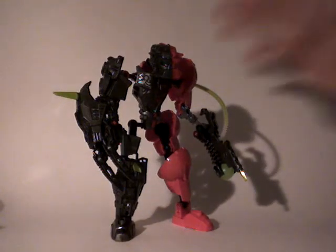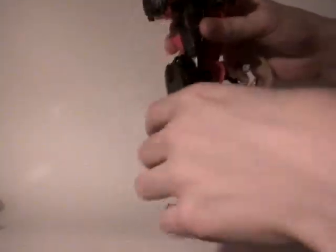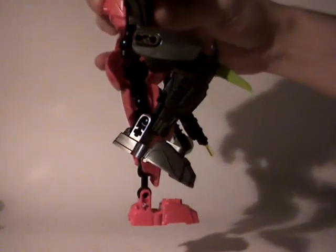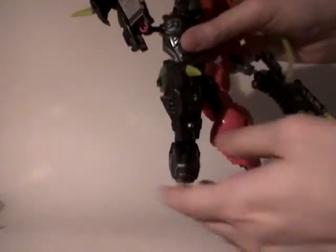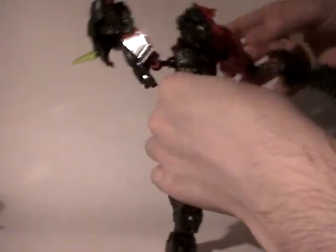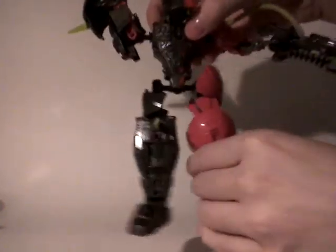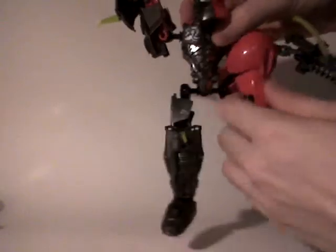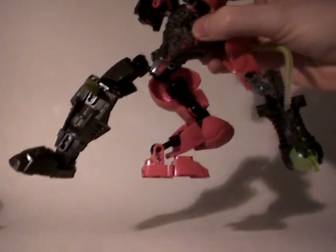Articulations. First the legs. Even if the legs are different in terms of design, they are articulated the same way. This part can turn all the way you want, and then you have the knee which can turn up to a little more than 90 degrees. The foot can't really move up much, but can be moved to the sides without big problems. With the other leg, if you turn it to the side it will block slightly, but apart from that it's still pretty free.